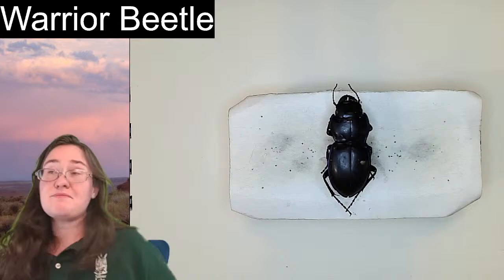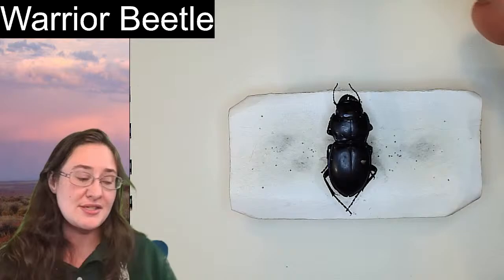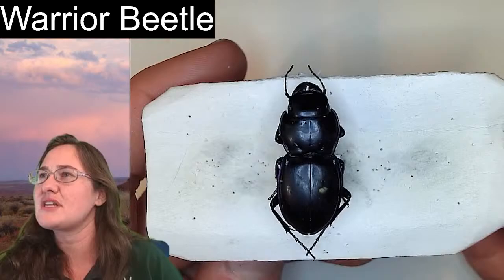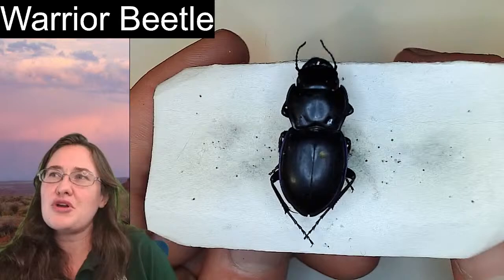Here's an interesting thing. Between the two species — the warrior beetle is the common name for a genus of beetle, not really an individual species. All warrior beetles have this kind of overall body shape. Darker beetles are a little bit more difficult to see, but they all have this very robust body shape.